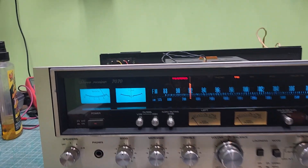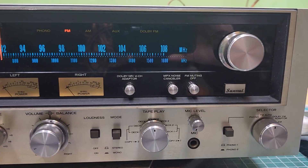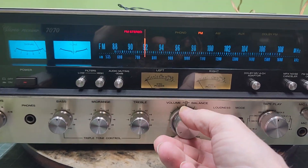Back with the Sansui 7070 — all lit up now. Looks a lot better, huh? Got the face plate and all the controls crammed back in it. Not so bad.